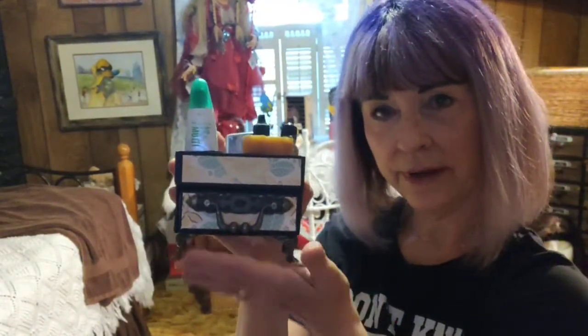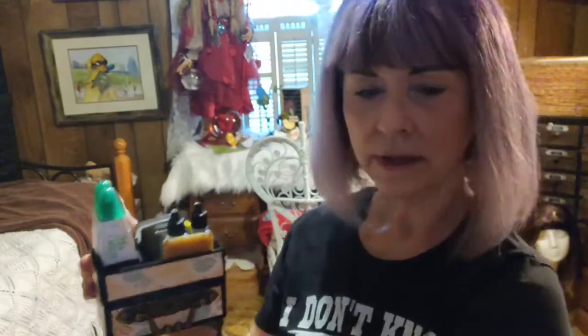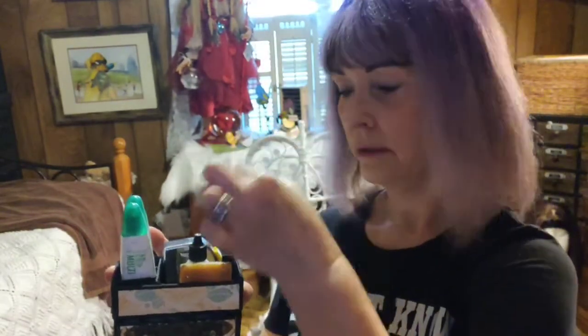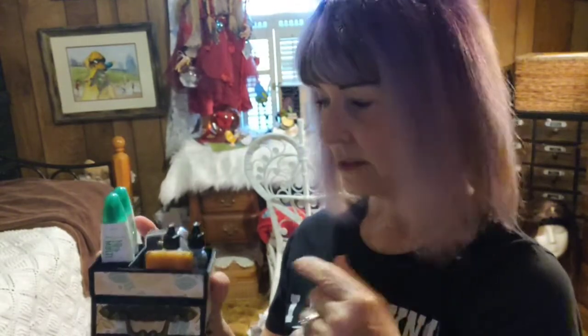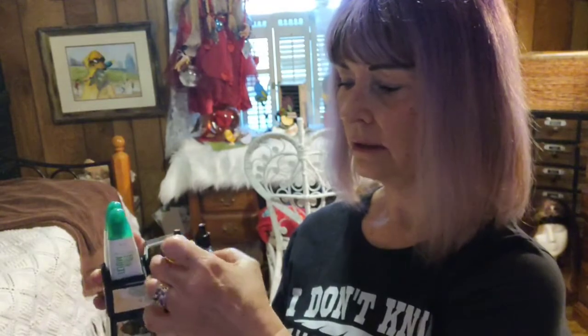Today we're going to be making a new storage item. This is the little storage item we're going to make. It has little feet and an oversized handle — not because I wanted it to be, but because of what I had. Sometimes when we craft, we've got to use what we have. I did use some Stampin' Up! designer series paper. It holds six little jars of re-inkers, glue dots — at least two rolls of those — and I had to have my little glue eraser in here too.